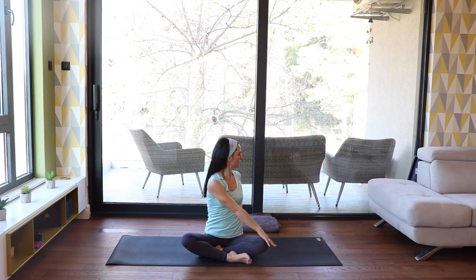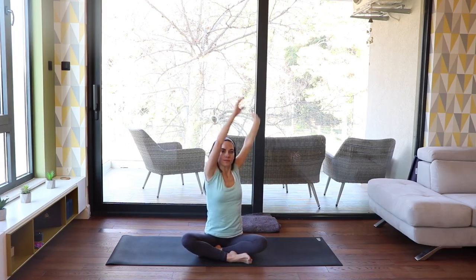Inhale, hands come up, back to center. Twist to the left side. With every inhale, find length in your spine, and with every exhale, twist deeper. Back to center. Keep the length in your spine.